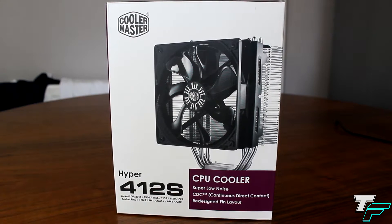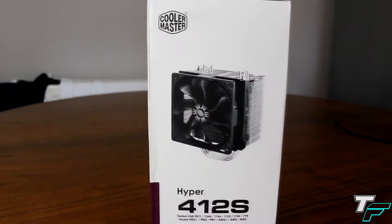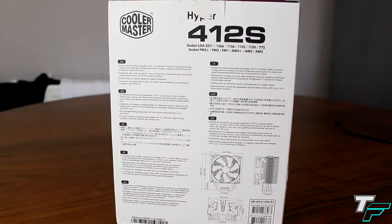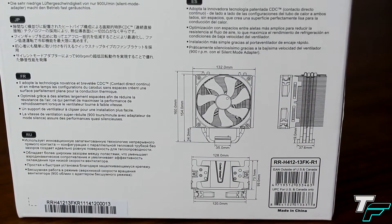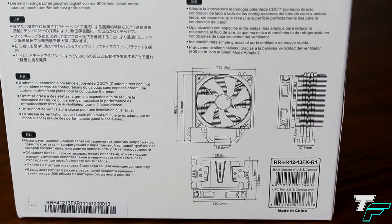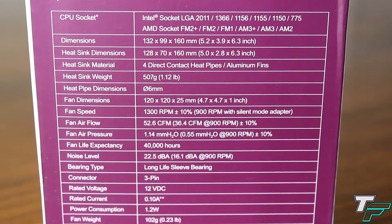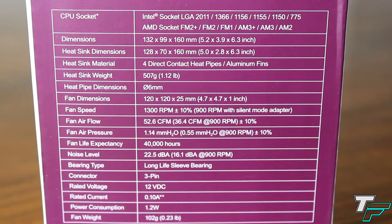This is a CPU cooler for Intel and AMD motherboards. It's designed to be super low noise, has continuous direct contact with the CPU, and has a redesigned thin layout compared to previous models. On the back of the box you can see a picture of the fan and dimensions to check it will fit inside your case. On the side it shows all compatible CPU sockets, dimensions, fan speed, airflow and other details.